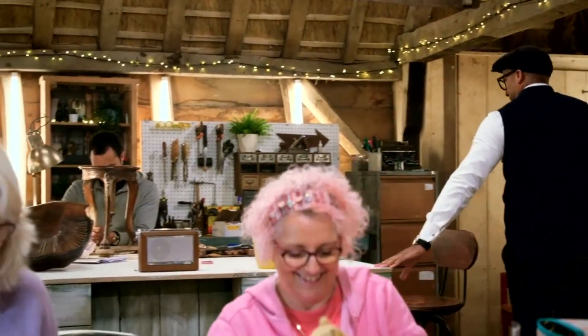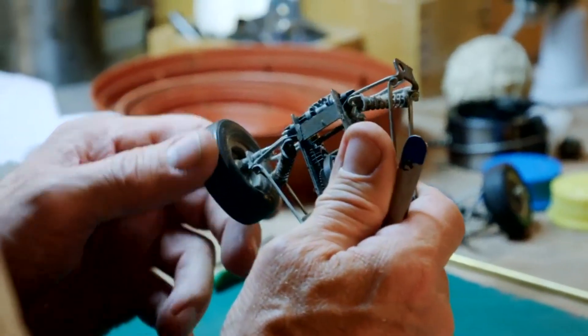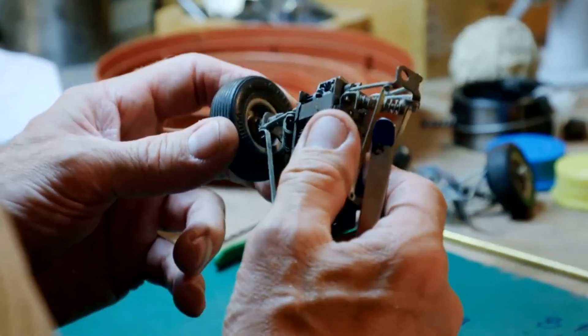It's mechanics and miniature over on Steve's bench as he is busy calculating how to get the 1960s toy car roadworthy again.